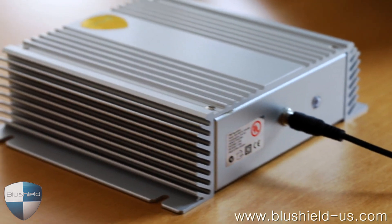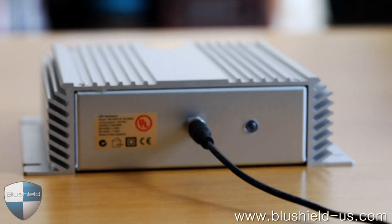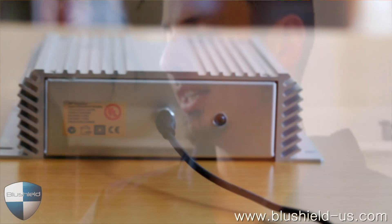The Ultra is designed more for office buildings, warehouses, and places where you have banks of smart meters or just a lot of electromagnetic radiation in the environment. These devices are pretty much overkill for home use, but they can be used if somebody has become sensitized to EMF.